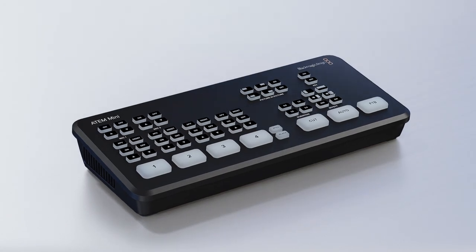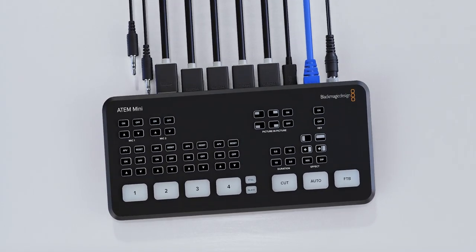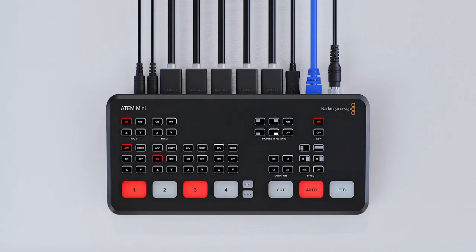There are so many things I could talk about with how we've set up our studio, but today I'm going to be specifically talking about the ATEM Mini because it just came out, and I think it's an absolutely amazing piece of hardware that's going to change the streaming game for a very long time.